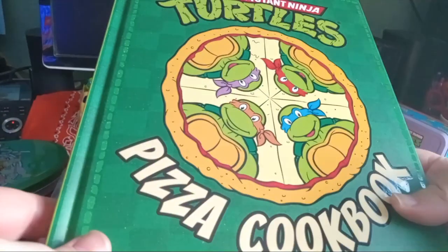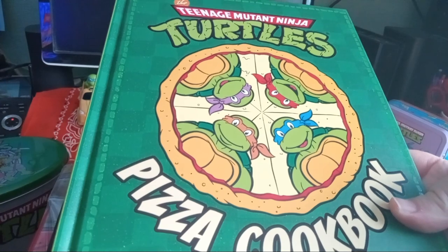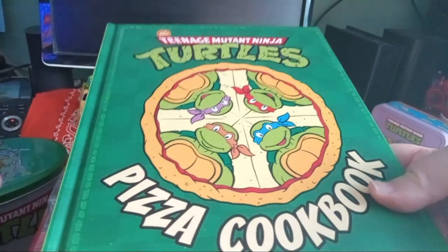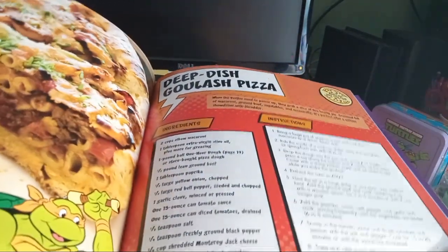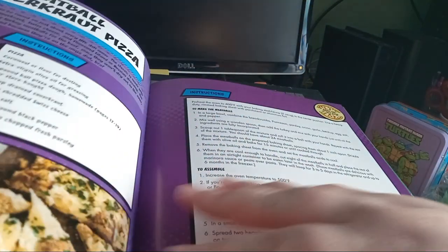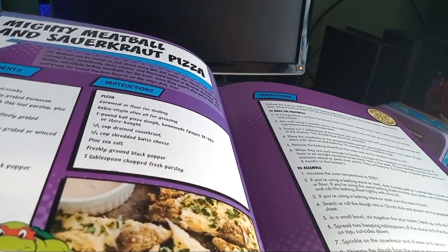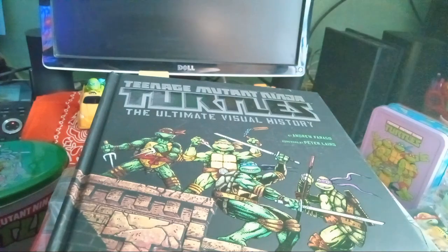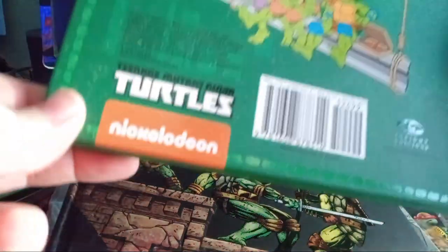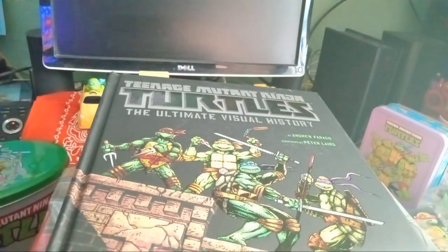This one I got on Amazon about five years ago — the Ninja Turtles Pizza Cookbook. It has all kinds of real pizza recipes: goulash pizza, mighty meatball and sauerkraut pizza. There are some good recipes in here. I recommend getting this book; it came out in 2017.